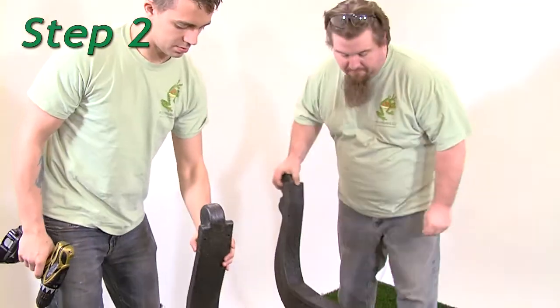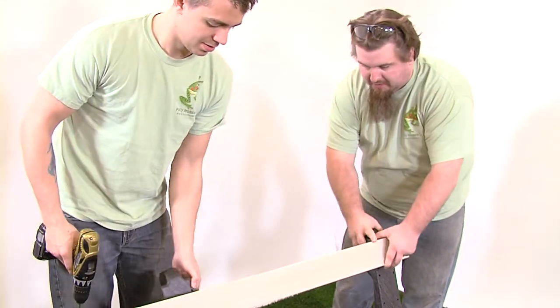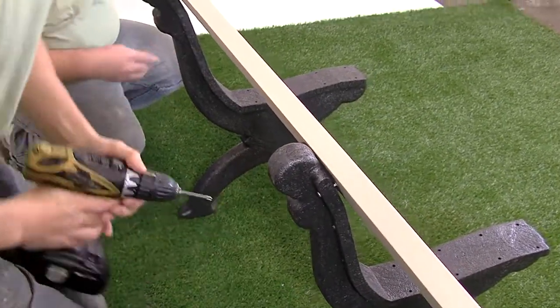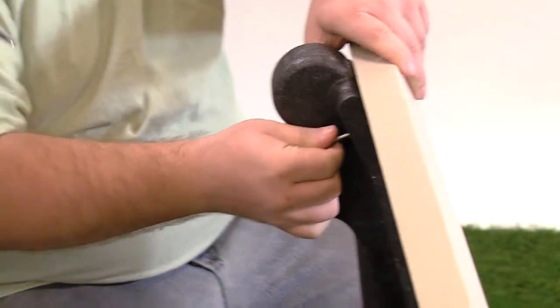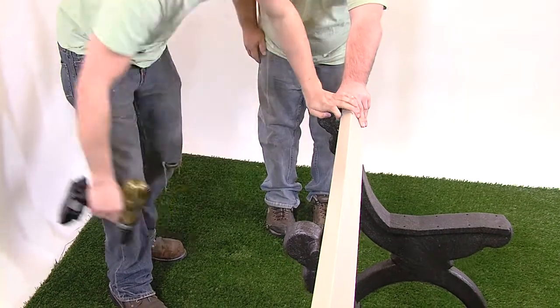Step 2. One at a time, stand the other two bench ends upright and attach the bench board to each bench end. As you did with the first bench end, align the pre-drilled holes in the right side of each bench end with the pilot holes in the board and fasten with one number 12 by 2 inch pan head Phillips screw per hole. Snug the screws but do not tighten them fully. This will be done at a later step.